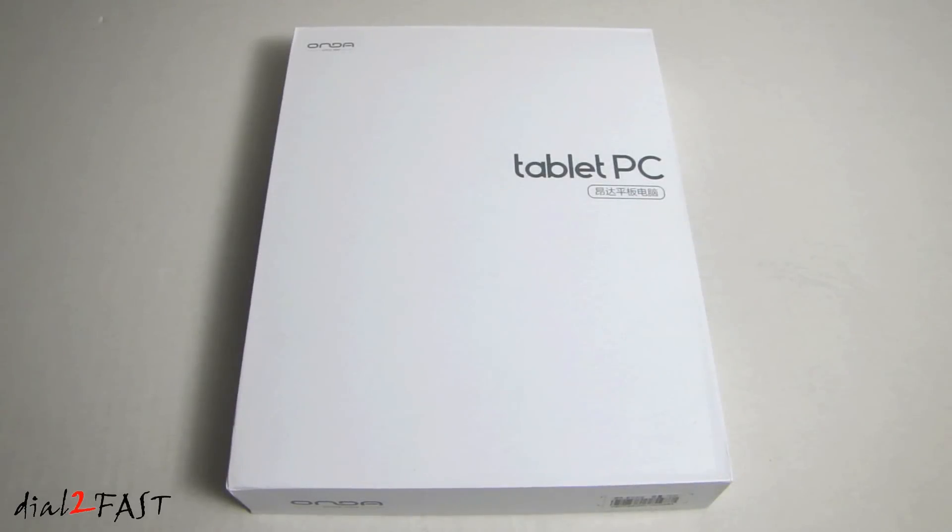Hi, this is Dr. Fast here. In this video, I will show you this pretty cool 8-inch tablet PC. What's neat about it is that it's pre-installed with both Android and Windows 10 operating system. This one I have here is made by a company called Onda and the model number is V80+. It retails for $98 and I got this from GearBest.com. I'll include the link in the description so you can check it out.